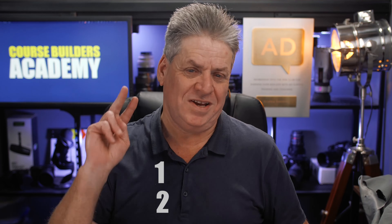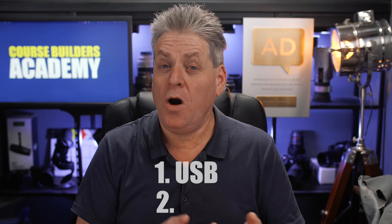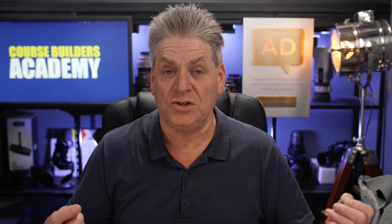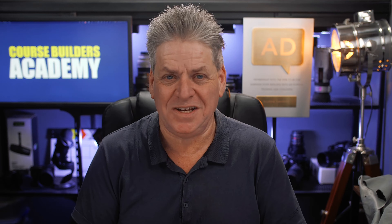There are two ways to connect a camera: we can use USB or we can connect via HDMI. We'll go over why there are two options and how to decide if USB or HDMI is going to be the best option for you, because there are some pretty big differences as you'll see.